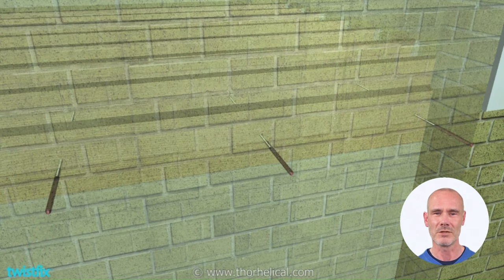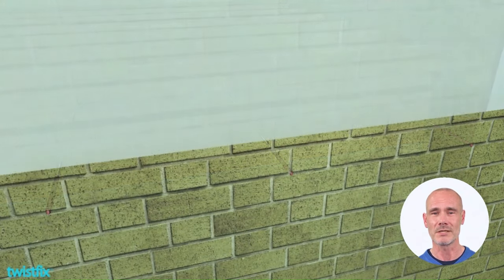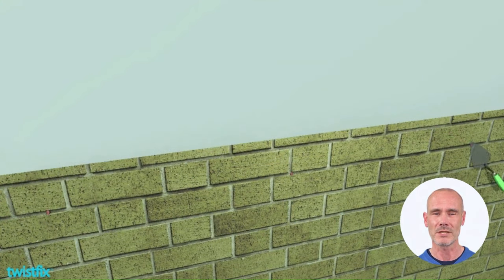Loads are transferred and shared across the entire floor diaphragm, where the parallel joists are braced by perpendicular floorboards above and ceiling boards beneath. Simply fill the holes to conceal the completed repair.